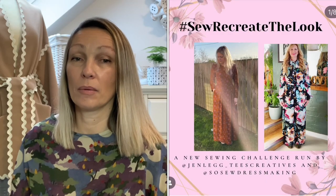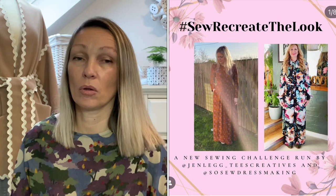For me, one of the most fun things about sewing is being able to recreate ready-to-wear looks that I see either on the internet or in magazines. One of my favourite sewing challenges on Instagram has to be the Sew Recreate the Look challenge run by Charlene and Jen — I'll put their details down below. The idea is that you get a picture of a ready-to-wear item that you want and then recreate it. I do that quite a lot in my sewing — I see something and think, right, I wonder what pattern and fabric I've got to make that with.